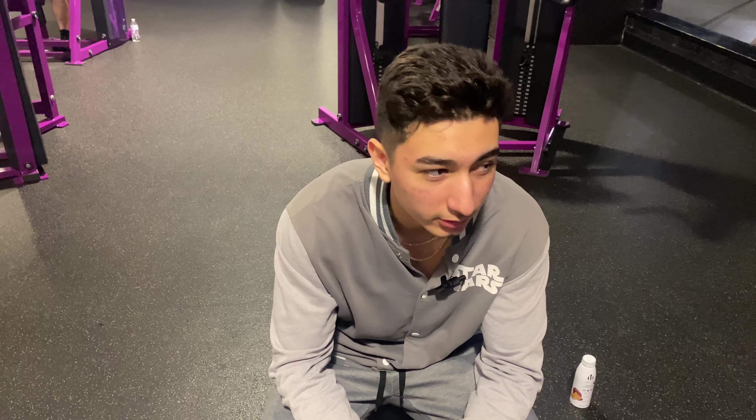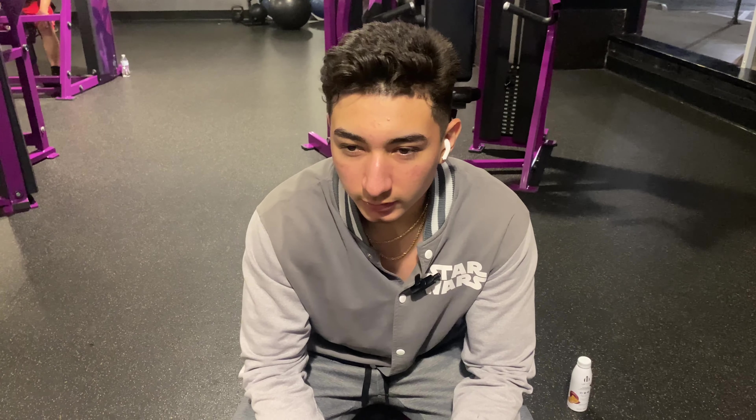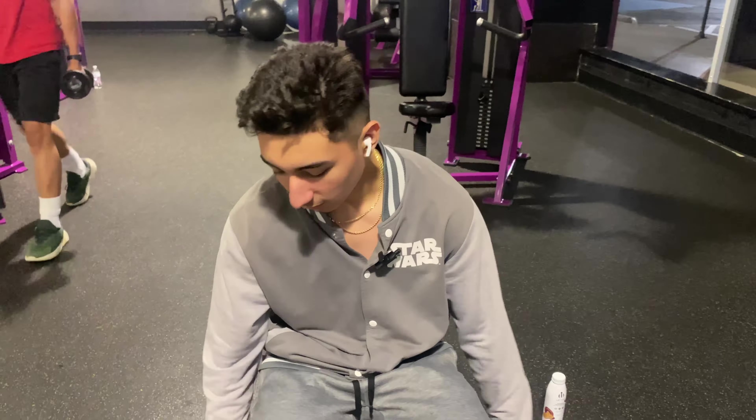For the first compound exercise, we'll be starting out with regular dumbbell bench press at 60 pounds. I saw a Brandon Carter clip where he said doing six to eight reps promotes more muscle growth. If at the eighth rep you can't do the ninth with proper form, that's actual failure. I'm going to try five reps and up the weight if it's too easy.